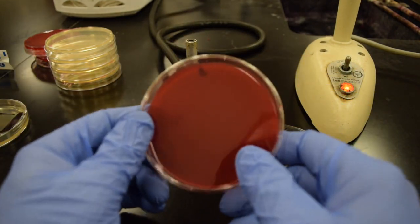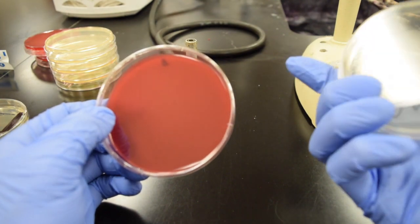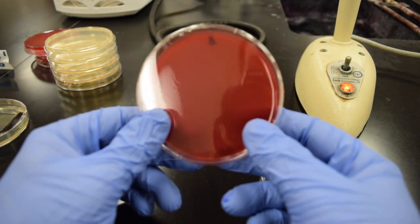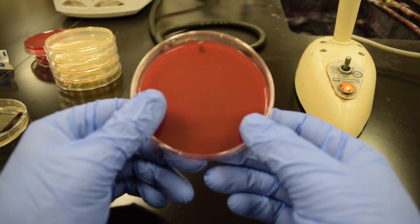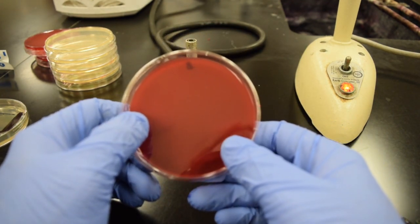We'll also use some blood agar at the table. Blood agar is a tryptic soy agar with sheep's blood — it's a differential media allowing us to look for hemolytic patterns of the bacteria: alpha, beta, or gamma hemolysis, all relating to whether or not they can lyse red blood cells.